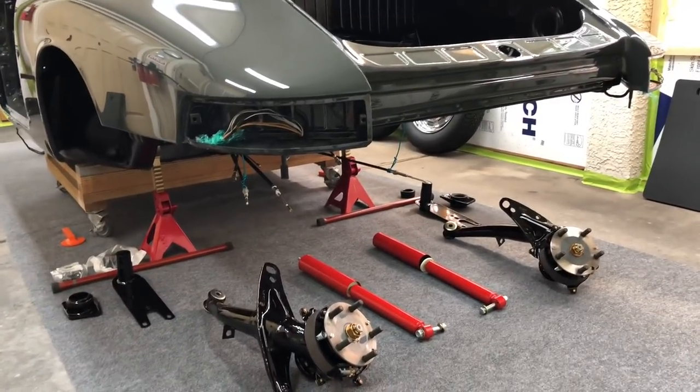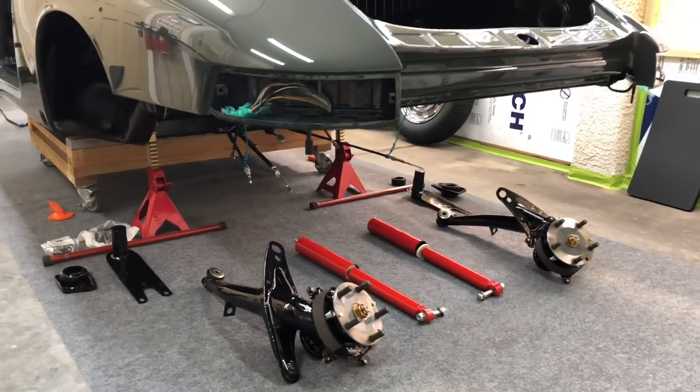Hi guys, welcome back to our Porsche restoration project. Today we're going to install our rear suspension.